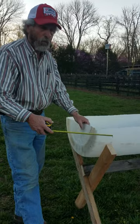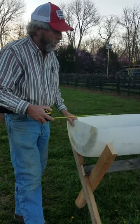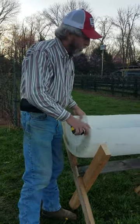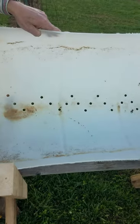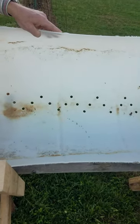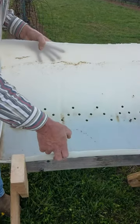Just to give it more stability. And then in the bottom of the barrel, as you can see, we have holes. See the holes here? That's for water drainage, so the barrels won't just hold water — the water will run out.